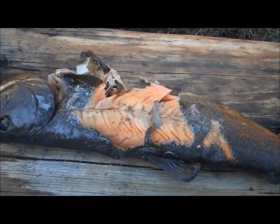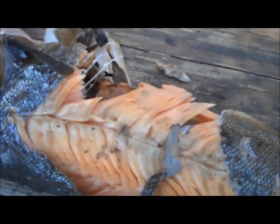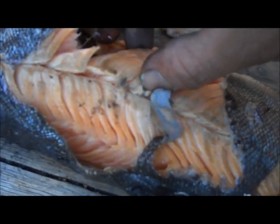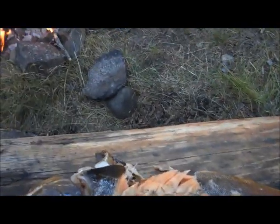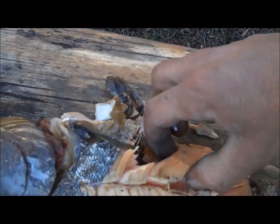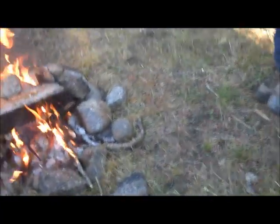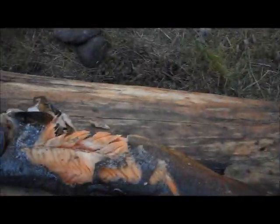Good meat, huh? It's like salmon almost — it's all pink. Mmm, that's delicious. Thank you, trout. Oh look, I need to do a little more cooking — he's a little pink. Yeah. Thank you, trout, for giving us your body to eat out here in the wilderness.